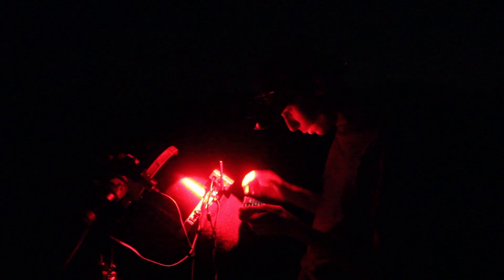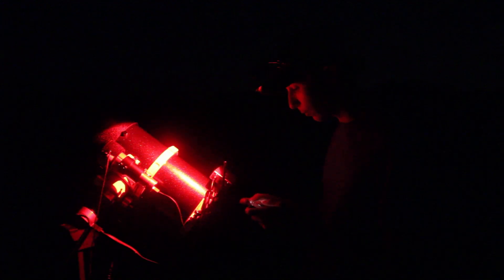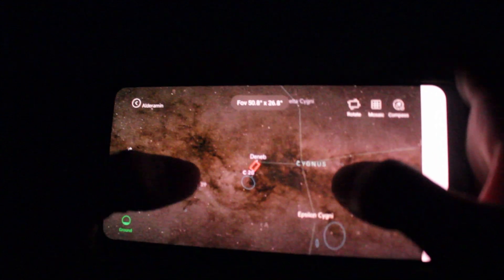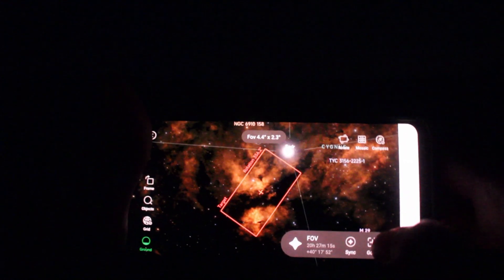We are about to get polar aligned now. I'm just connecting the ASI Air to the phone app, and then we're going to make sure that we are polar aligned, focused, and collimated — all good to go to start taking incredible images of our object tonight. I'm about to slew over to Cygnus, so we're going to go over to the Butterfly region. I don't have my camera rotation set yet, but we'll get that in just a second. In the meanwhile, I'm going to slew directly there.